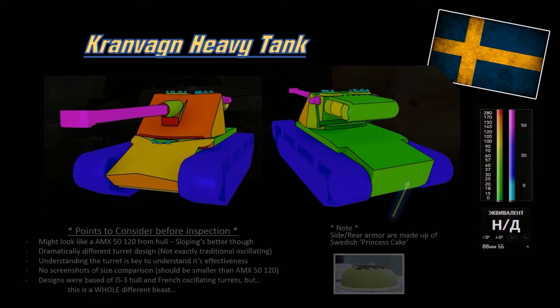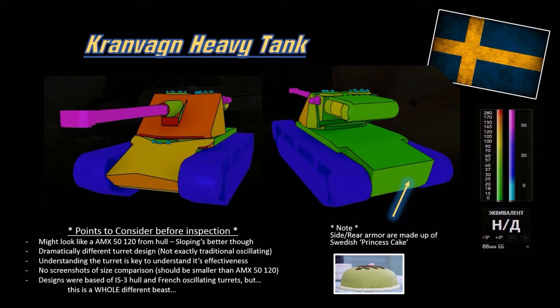Here are the collision models of the Kranvagn. It looks a lot like the AMX 5120 but with better sloping. The turret design is dramatically different from conventional oscillating turrets — it has a crease for the gun, but the whole turret is a single piece. The gun only moves by tilting at the crease point. With the AMX 50B or T57 Heavy, the oscillating turret support holds the upper parts while they move up and down with the gun, but for this vehicle, it's just the gun moving up and down — it's a different design, not really an oscillating turret.